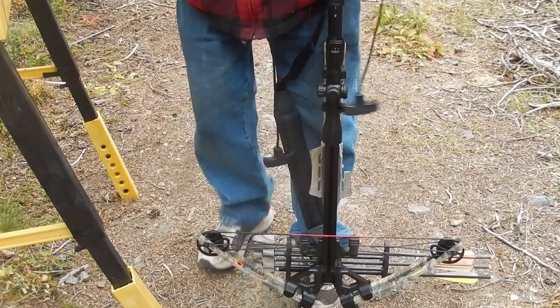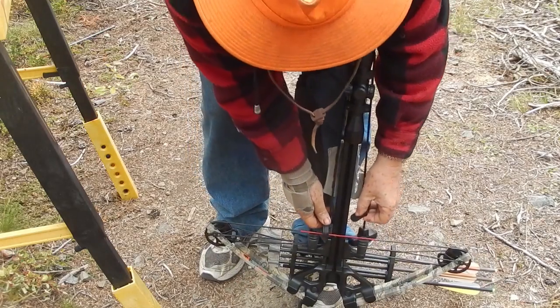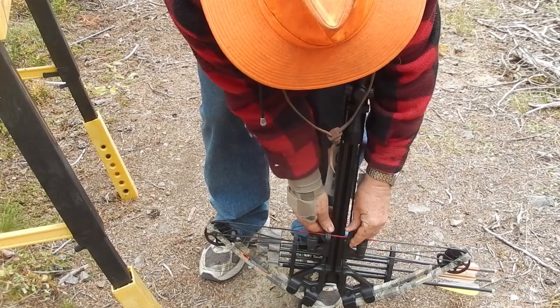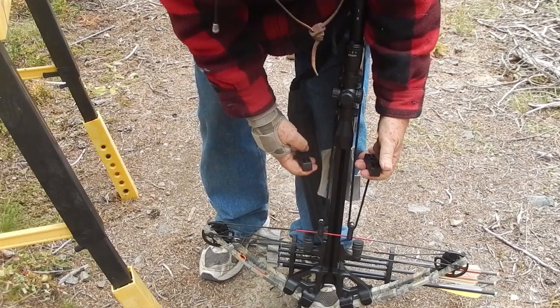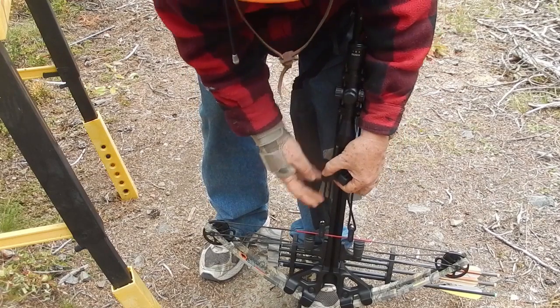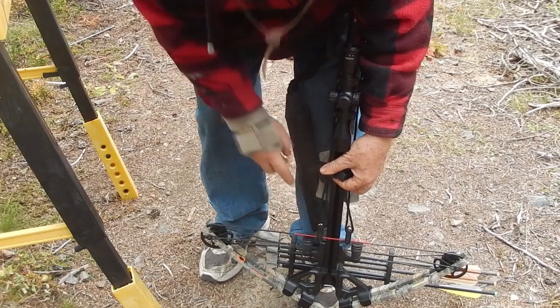We're going to set the cocking string up here. Note there is this much play — a few inches — between the handle and the string.